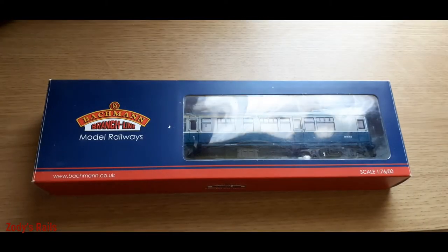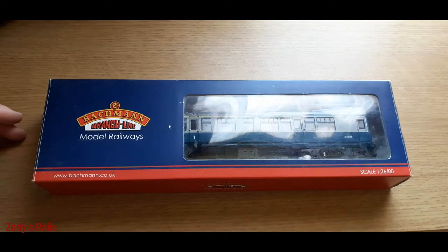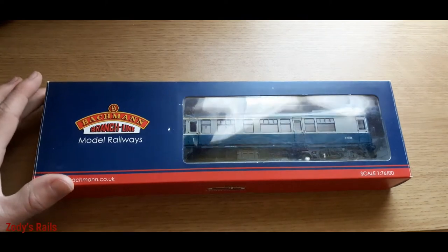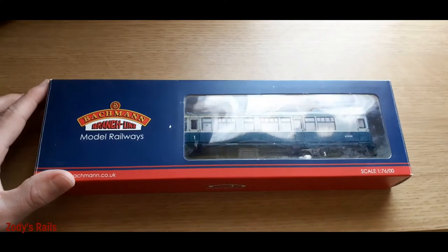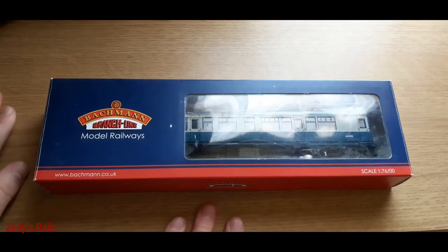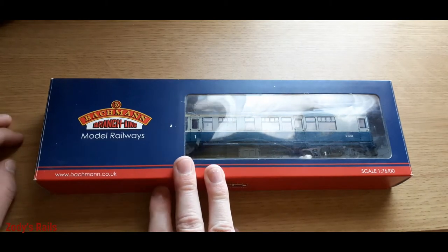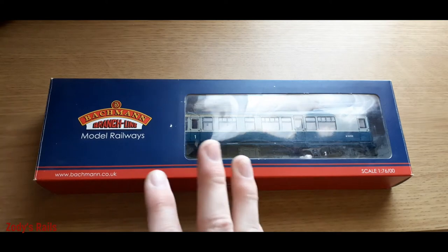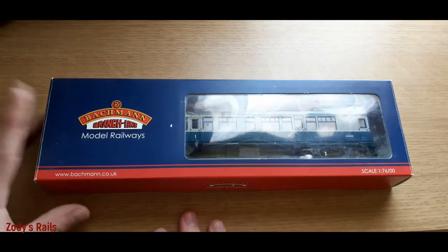Welcome to Zodi's Rails. We're going to do another unboxing - we're jumping straight into it. As you can see from the logo, we have a Back and Branch Line unboxing. We have a coach, and before we get started I would say this coach was bought on eBay second hand, marked as barely used. I believe I got it for around £20, which I don't think is too bad.